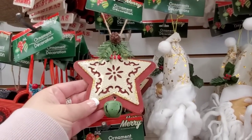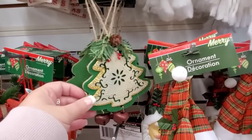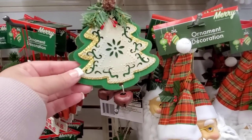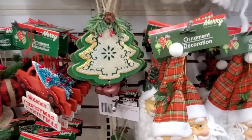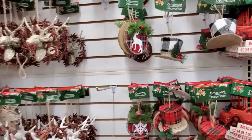These are cute. It might be too big though. I don't need a lot of big ornaments. I like the tree even better. I'd love to ask you guys what style tree you do. Do you do specific colors? Do you have a theme?